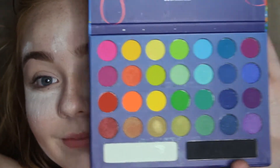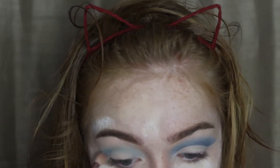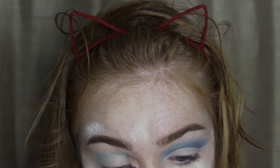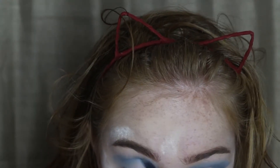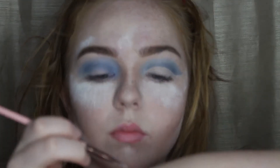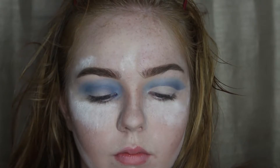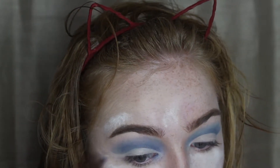I'm mainly going to be using the Take Me to Brazil palette by BH Cosmetics, and I'm going to use the blue colors in my crease, layering those colors on. I do apologize — I didn't get very good shots of me blending because of the way my mirror was positioned. I'm combining three blues into my crease, then making it a cut crease. I'm taking this Pro Conceal Porcelain shade concealer on my hand and using an angled flat brush to carve out the crease and clean up the wing area.